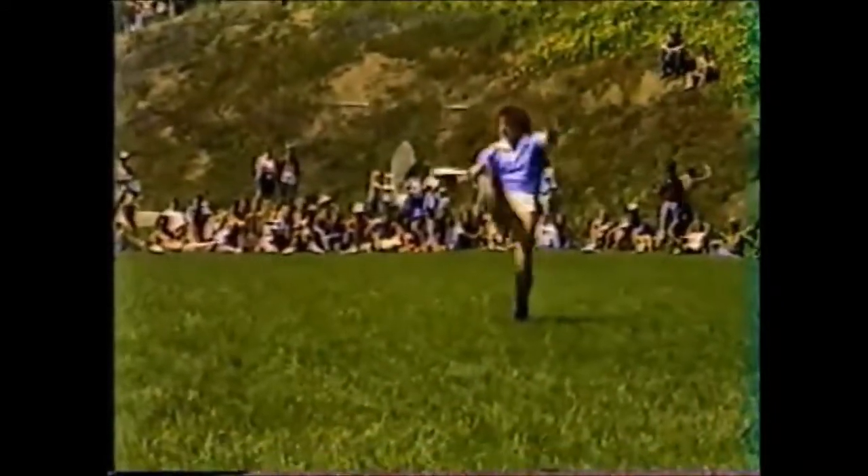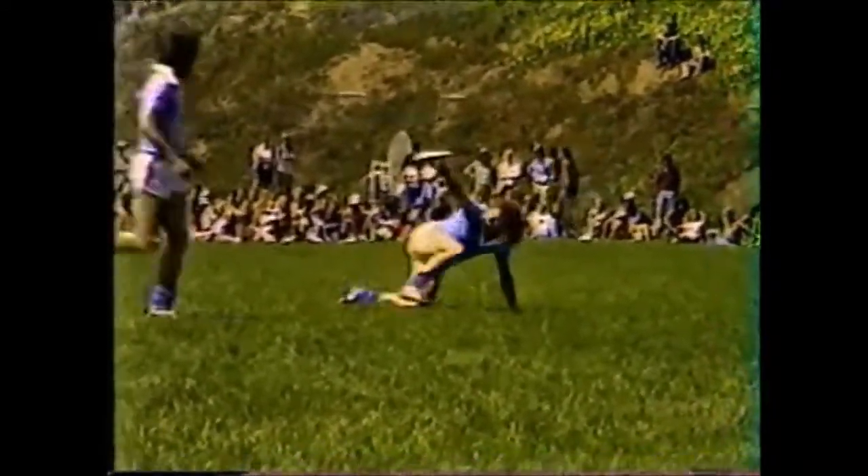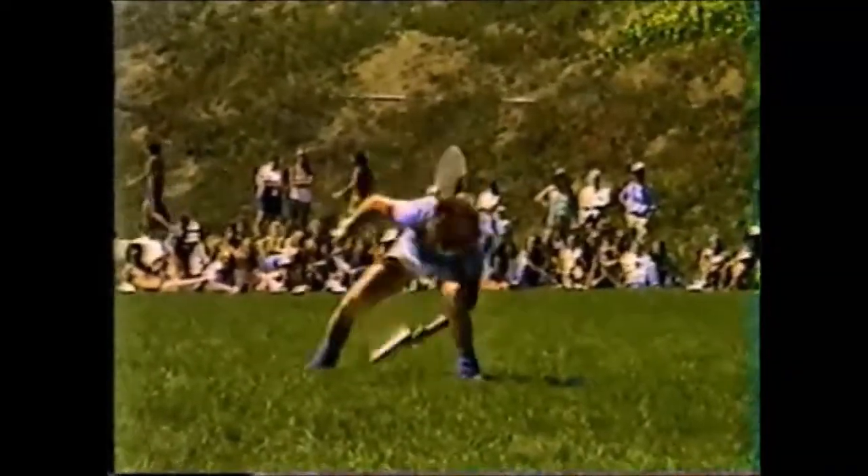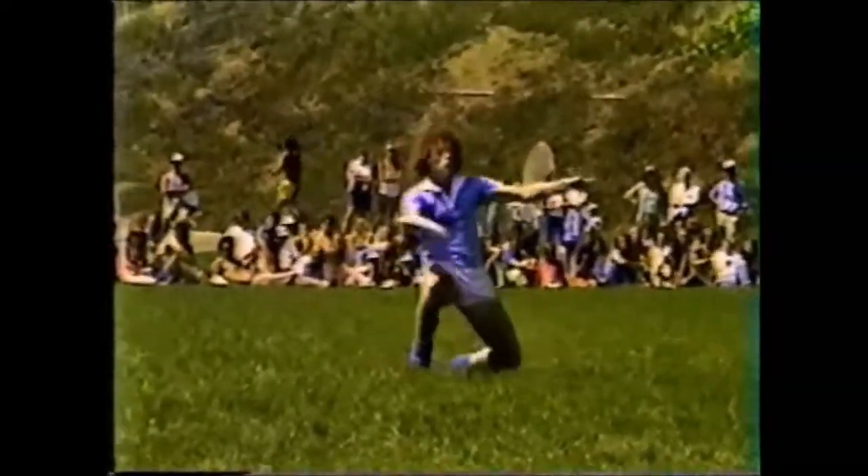Have a good time out there. A very high under-the-leg jump, and a well-controlled body roll.